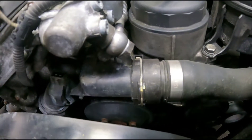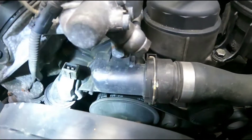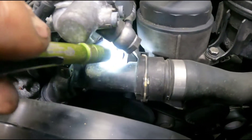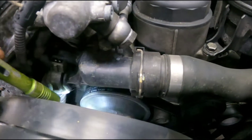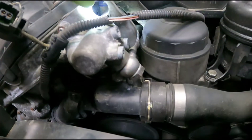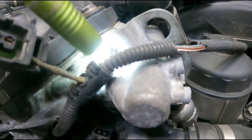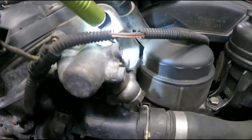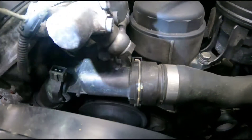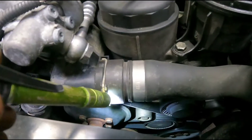Now you can see all your mounting bolts — the top two anyway. Look at your new one and it'll help you identify where the lower bolts are — there are two down low. This bracket that goes to the lifting hook here — you're going to have to take this nut off so you can remove the bracket, because the bracket traps the upper bolt on the thermostat housing.